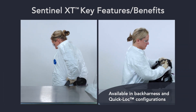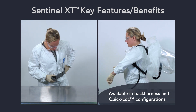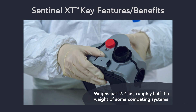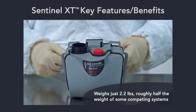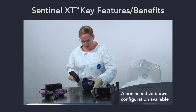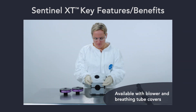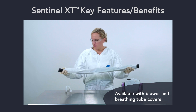Sentinel XT is available in back harness and quick lock configurations, supporting a wide range of user needs and preferences. Weighing just 2.2 pounds, the integrated blower battery is roughly half the weight of some competing systems. A non-incendive blower configuration is available for use in hazardous locations. The system is also available with blower and breathing tube covers to help prevent contamination and ease cleaning.